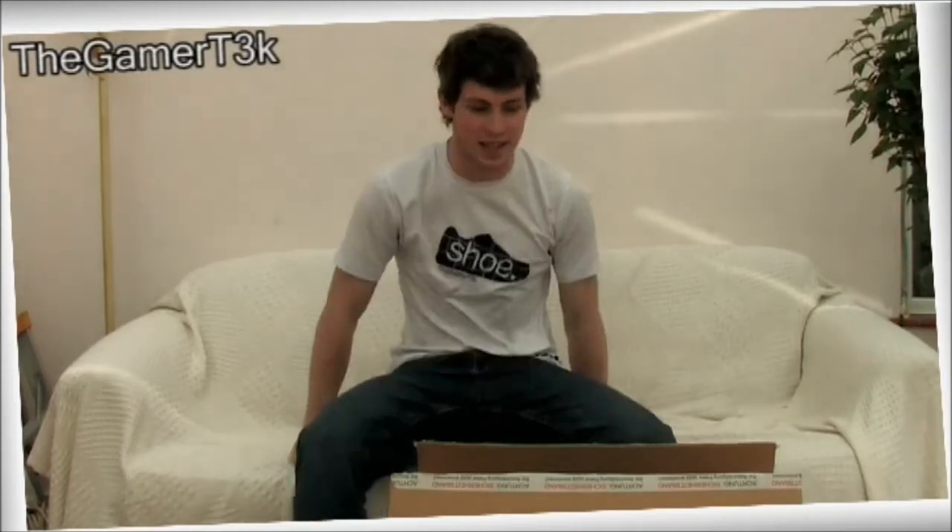Hello there and welcome to another Gamertake video. I've just had a parcel come in the post, which is quite exciting. I was expecting to get something come through in the next few days or so, and it's arrived, which is awesome.